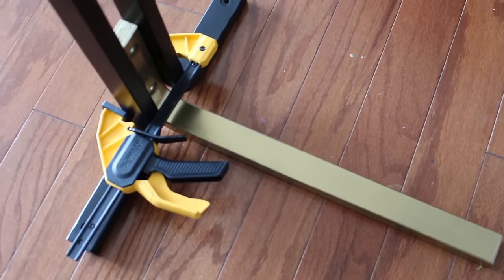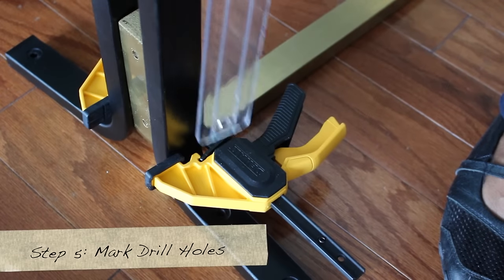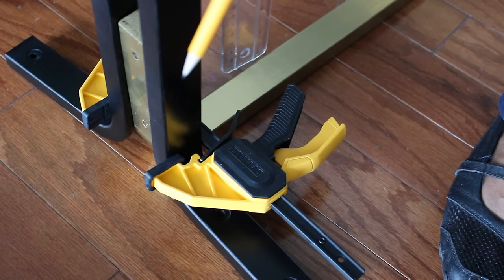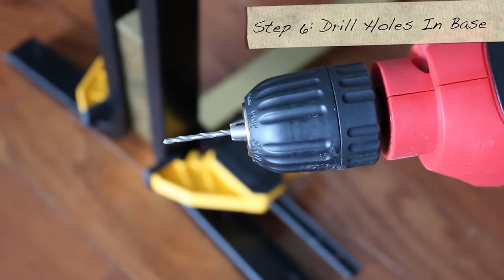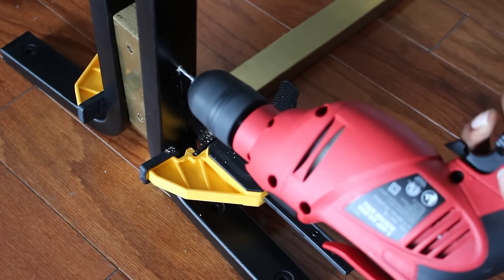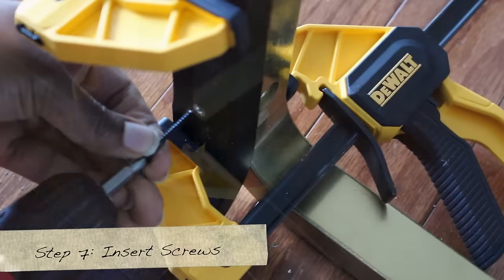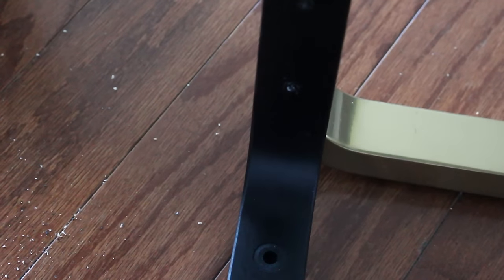We're just using one gold piece first. Now we're going to mark where we want to place the drill — it really doesn't matter where, as long as it's in the middle of the black legs. I'm using a drill bit and it's highly recommended to pre-drill your holes, because you're going to have some trouble if you don't. Now insert your screws and that's what it looks like.